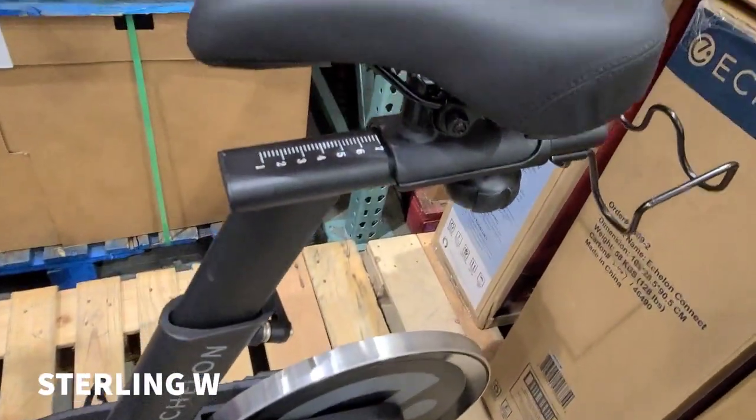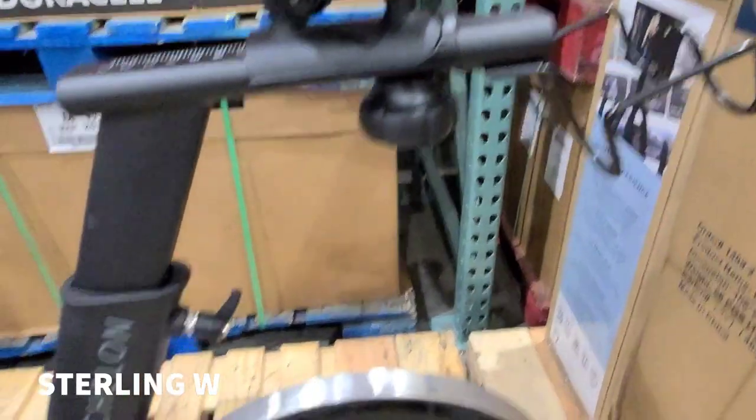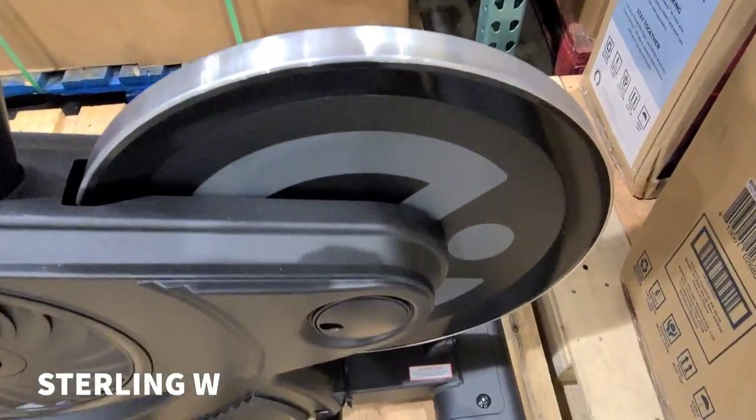There are a lot of adjustments for the seat, as well as a nice comfortable competition seat. It looks like there are adjustments there as well as height adjustments.